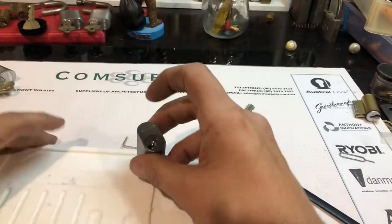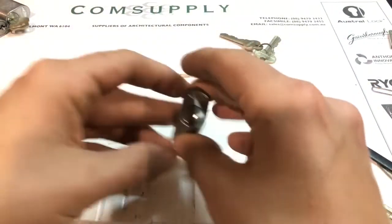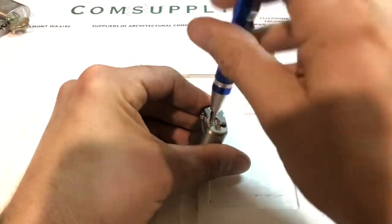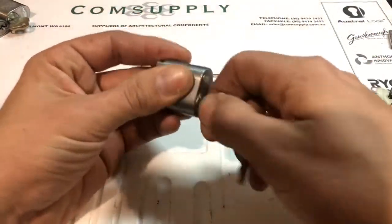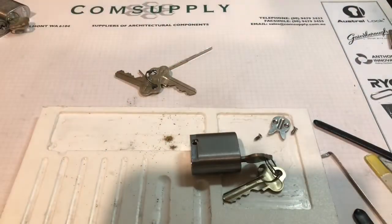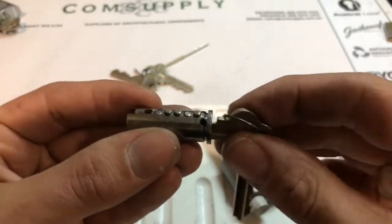Get a bit of focus. Lock them back up, just got a key to make it up. I'm going to take a look at the other two.